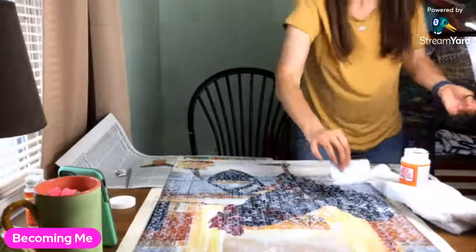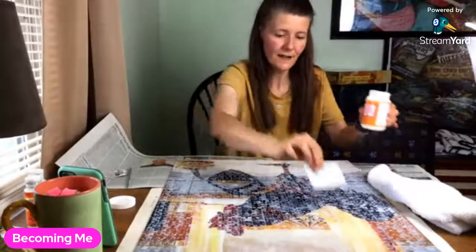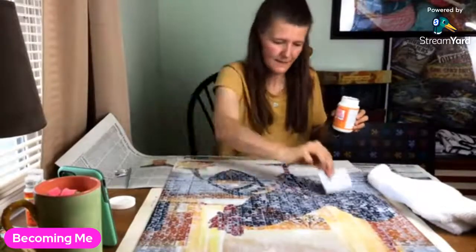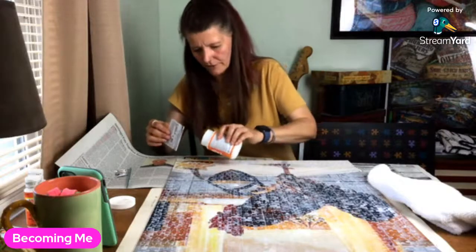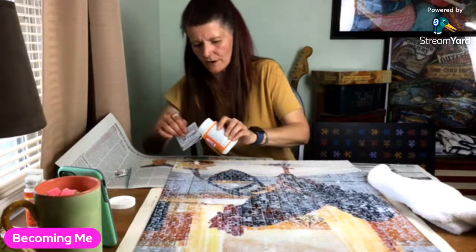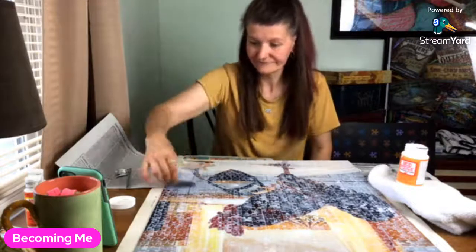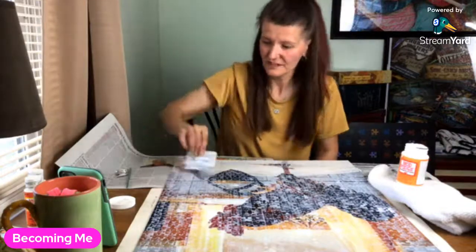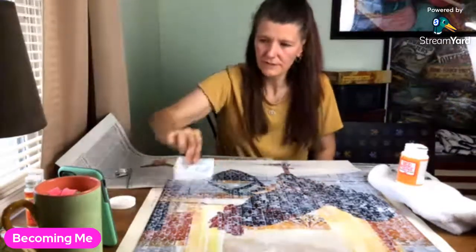I remember I got mod podge at the dollar store before and that was high gloss — I don't feel like it made the same lines that this one is making. I don't know if you can see what I'm talking about, but I hope it dries better than this. That's a bummer. We'll see.